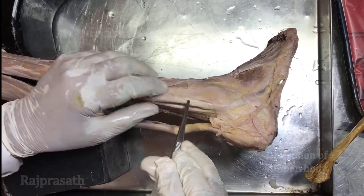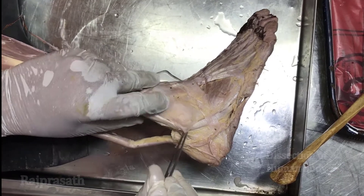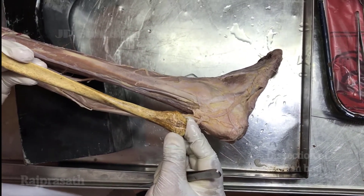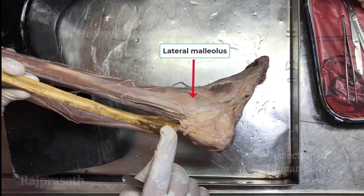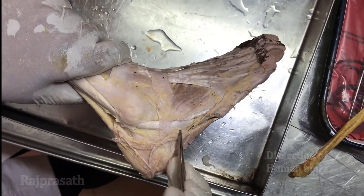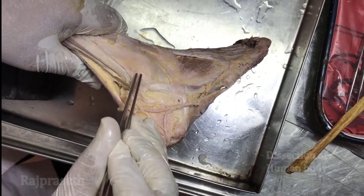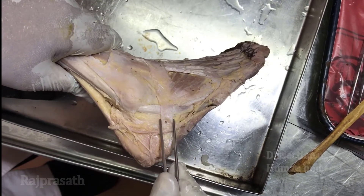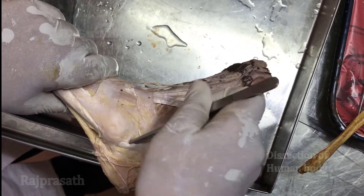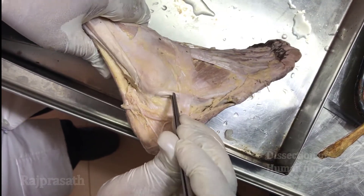The tendons of peroneus longus and peroneus brevis pass behind the lateral malleolus, deep to the superior peroneal retinaculum. The lower end of the fibula is called the lateral malleolus. Tracing the tendons distally, they pass through the inferior peroneal retinaculum, which has two compartments: the upper compartment transmits the peroneus brevis tendon and the lower one transmits the peroneus longus tendon.